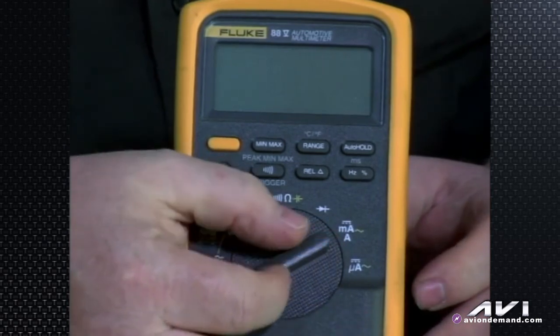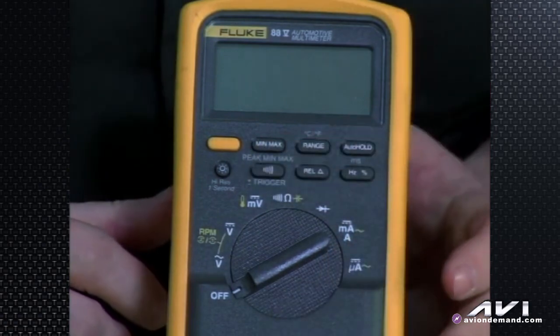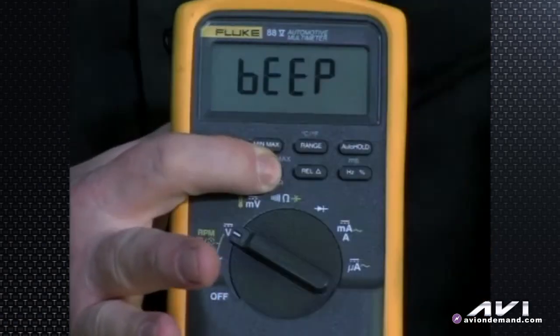And if you want to turn the beeper off permanently at startup, hold the beeper button — the continuity beep symbol — down and turn the meter on. The meter enters stealth mode and won't make a beep. That covers some of the minor functions and an overview of how the Fluke 88 5-series works.